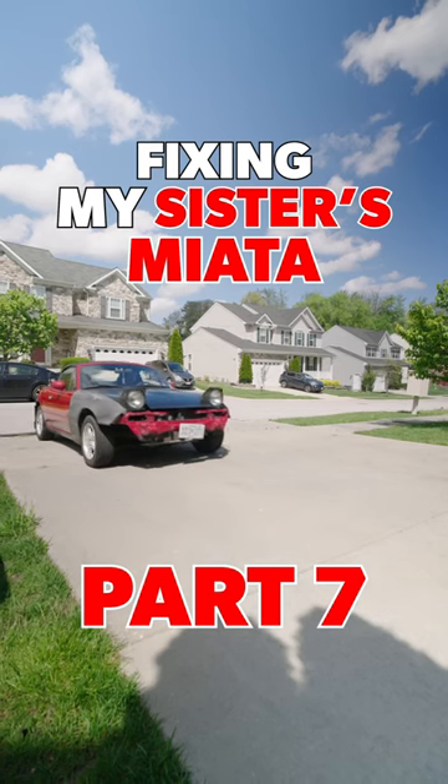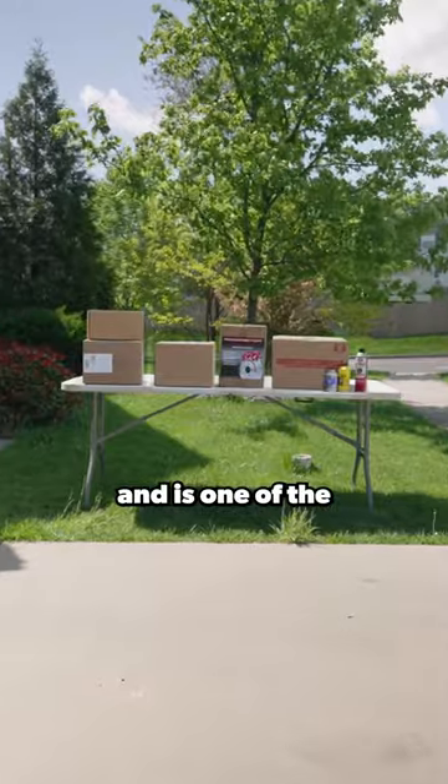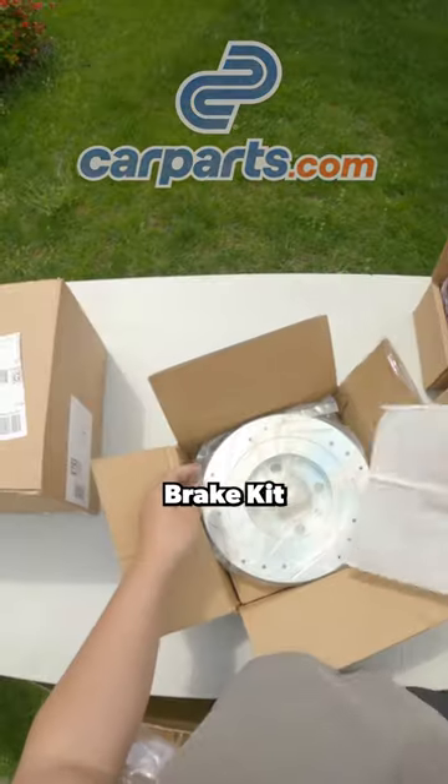Look at these crusty brakes. This is part seven of fixing my sister's dream Miata. Brakes was on the bucket list of maintenance and is one of the few safety features on the car that I wanted to get sorted before my sister starts driving. So we partnered up with carbars.com and installed this full Power Stop brake kit.